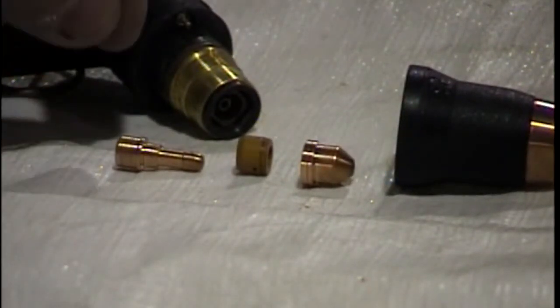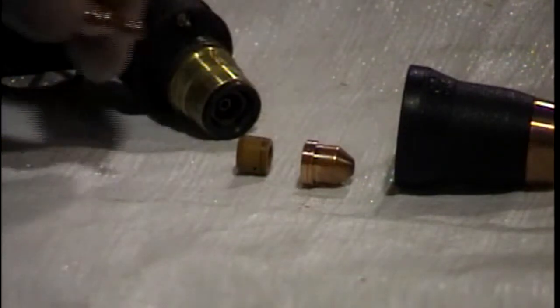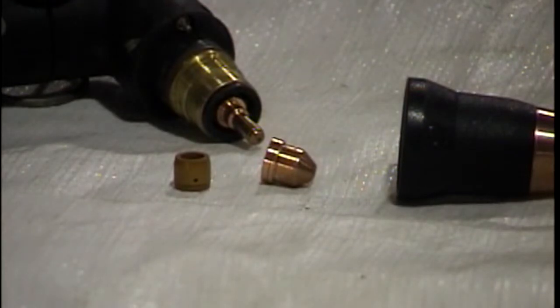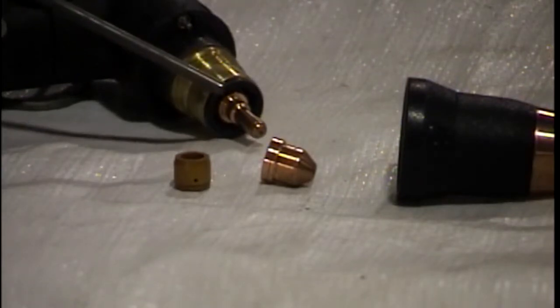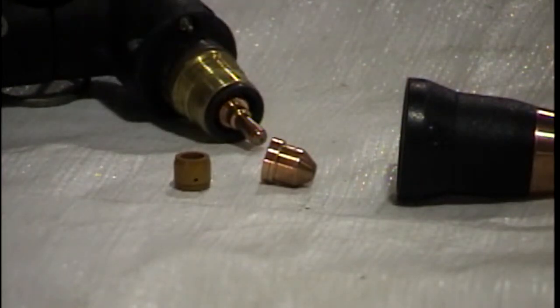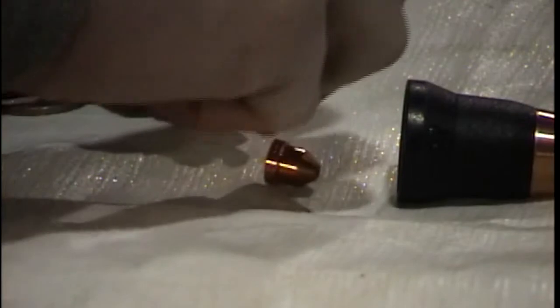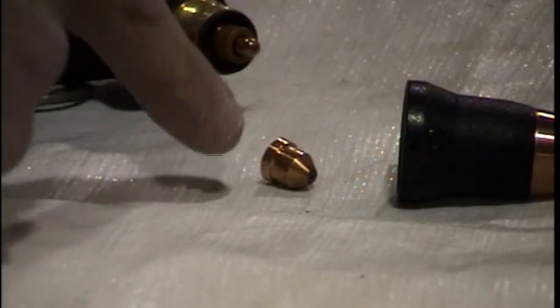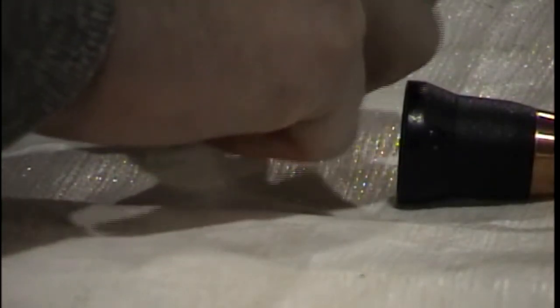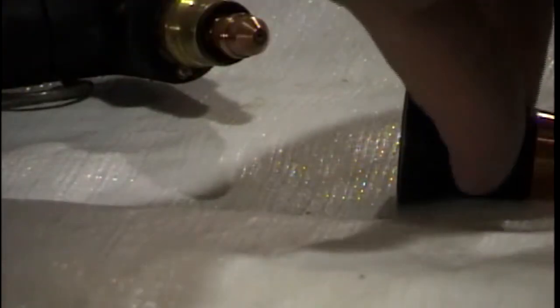The proper way to assemble your torch head: electrode first. The next piece you'll install will be your swirl ring. The swirl ring has a tapered end — the tapered end goes in towards the electrode. It can only be installed correctly in one direction, and when installed properly, will sit up and around the shoulder of the electrode. The next piece will be the nozzle, which will just sit on top of the two other pieces. And finally, your nozzle holder, which you put on and thread back down tight.